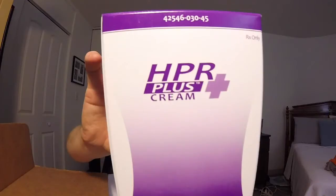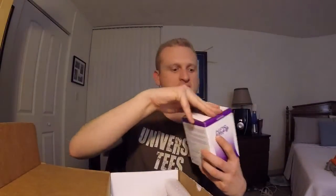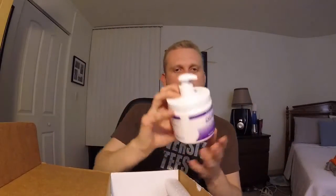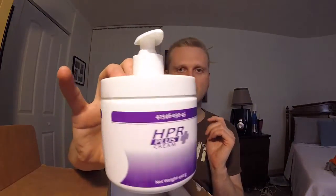Okay, so it comes in a little box — two very easy things, one for at home and one for on the go. The one for at home, I use the HPR Plus Cream. It comes in a huge tub. Let's open it. It comes in this little tub right here, with a little pump handle — you just pop it open and squirt it a couple of times.